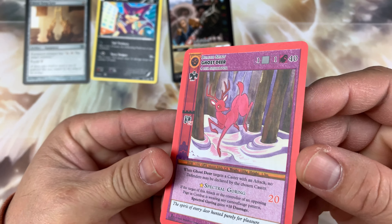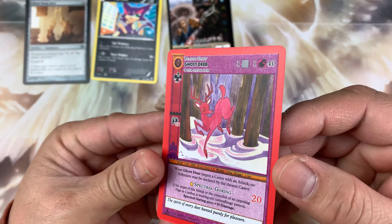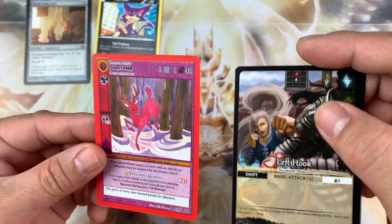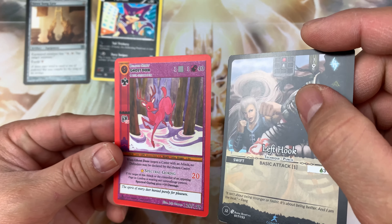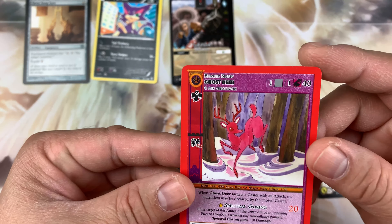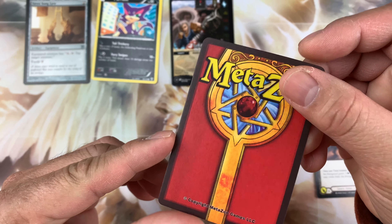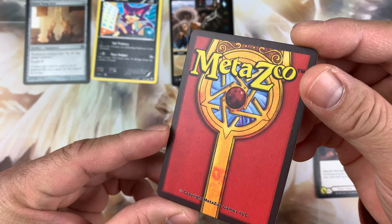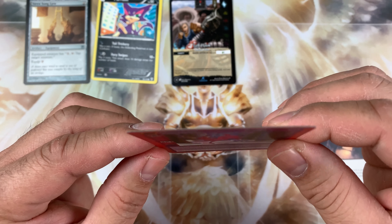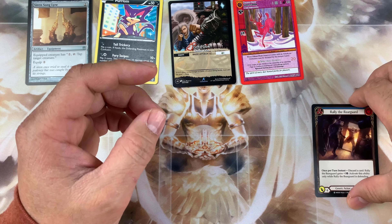Maybe zoom in there. There's no reflection on the Genesis card — nice. It's different; if you can see, there's a glow or reflection bit on the others, but MetaZoo doesn't have one. This is the back of the card there — and by the way, this is straight, guys.